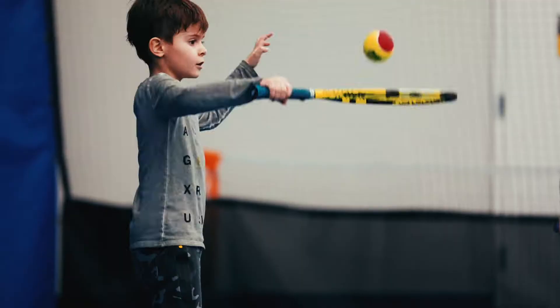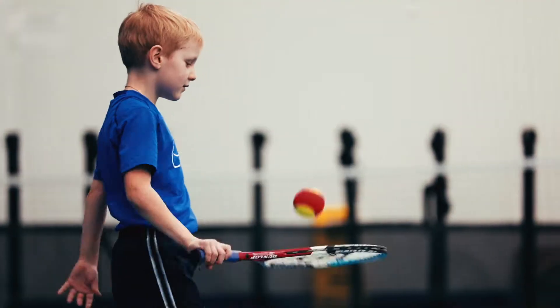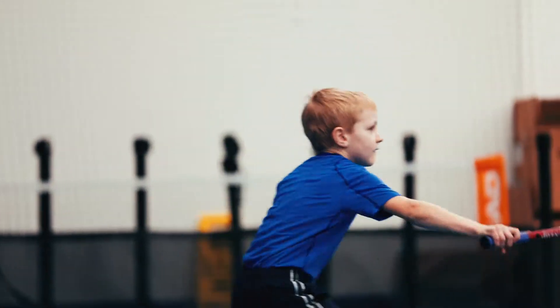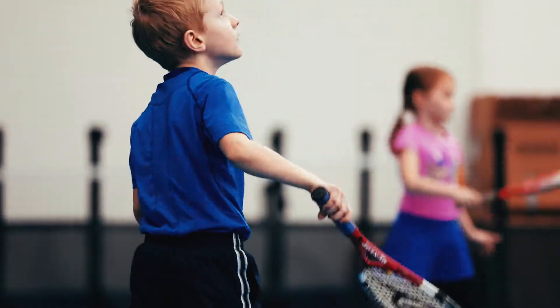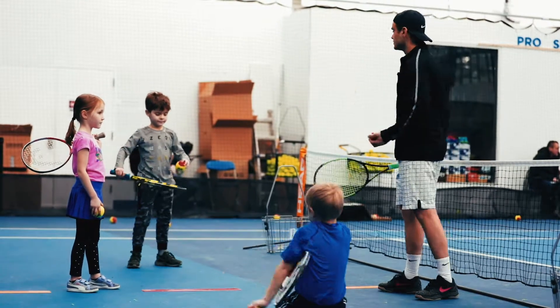Nice, volley, very good. Go. Keep going, keep going, come on. Very good. Nice job, volley, very good. One, two, okay.